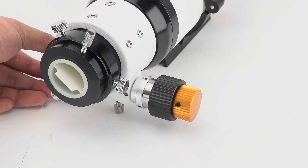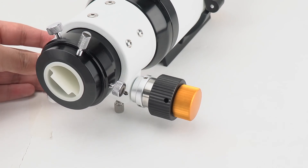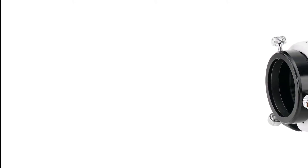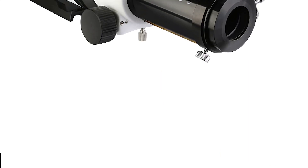The SV503 is a doublet design with a metal dual-speed focuser. The gear focus ratio is 1:10, making it easy to achieve accurate focus. It has a 2-inch focus hole, coming with a 2-inch to 1.25-inch adapter, and works with all 1.25-inch and 2-inch accessories.